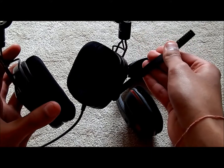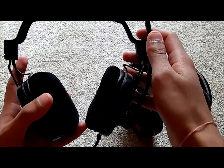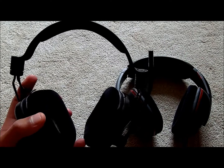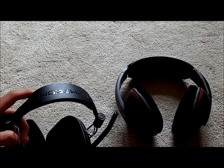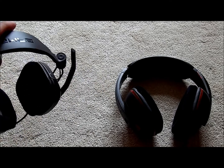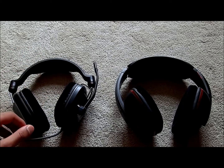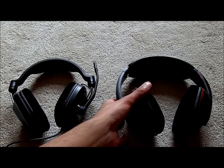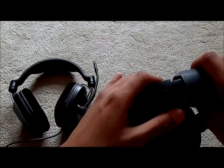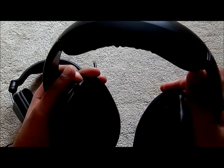The mic on the 367 is not of top quality, but it's enough for gaming — people will be able to understand what you're saying. The 380 also has adjustable straps and feels a bit more solid overall.